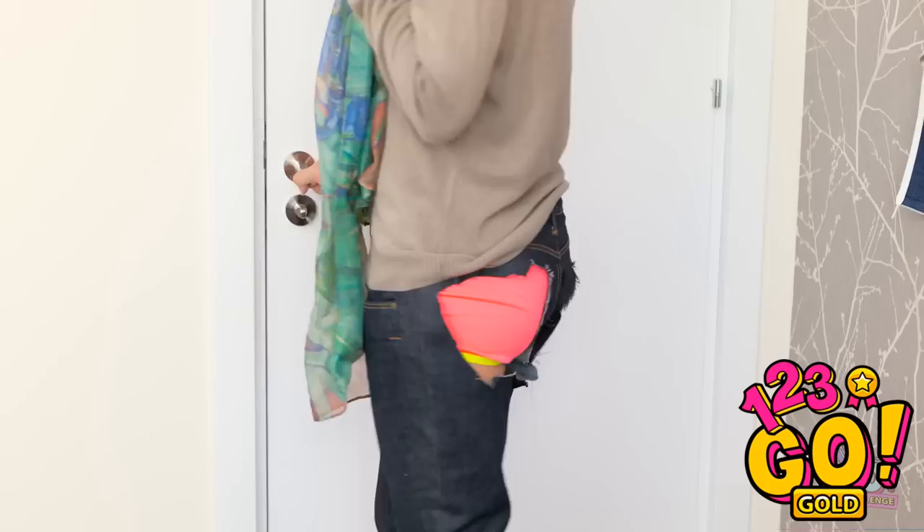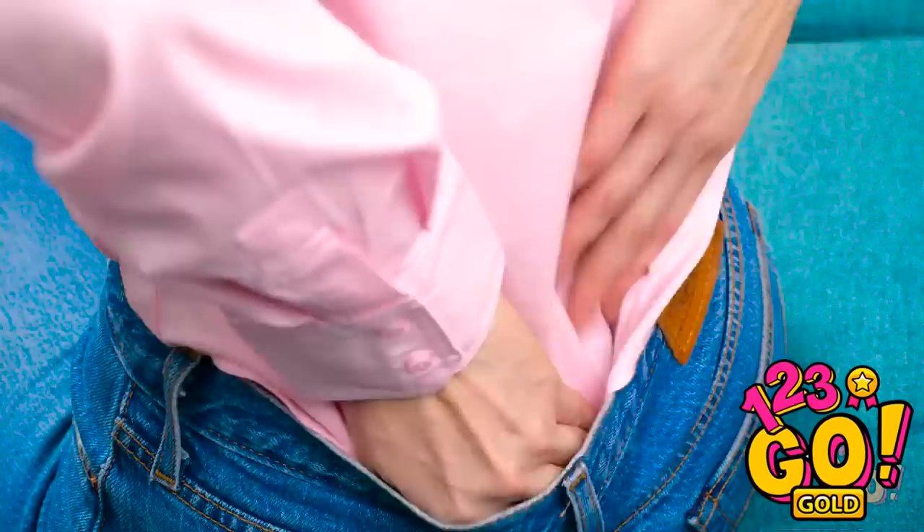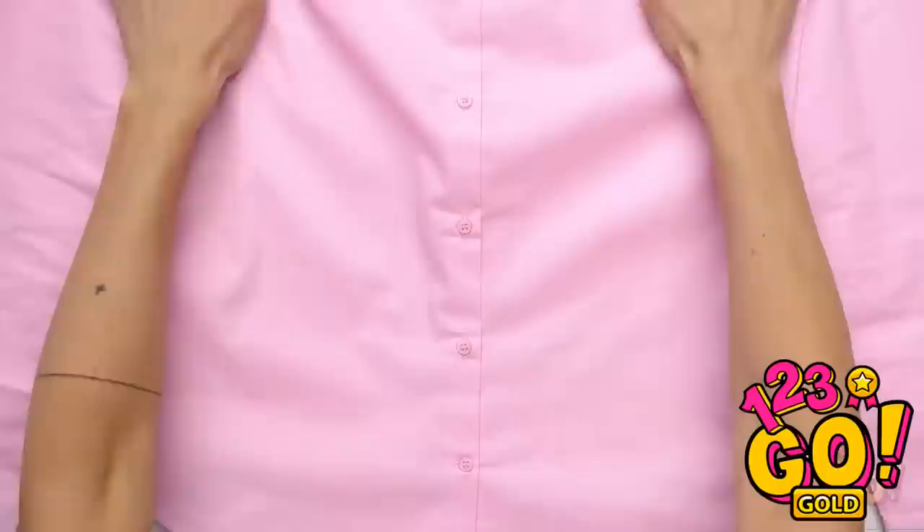My shoe's untied! Need to grab that box up there? And there goes your shirt again! Is there anything more annoying? If I continue doing this all day, people are gonna start thinking I'm scratching my butt. If you are sick of tugging at your work shirt all day, this hack will knock your socks off.